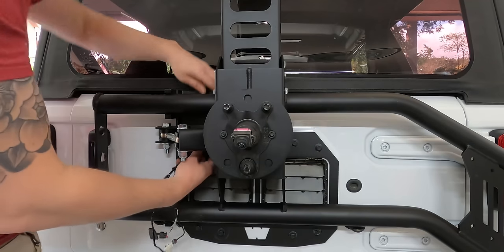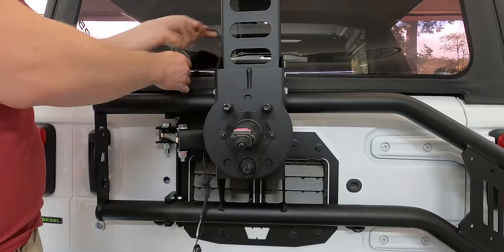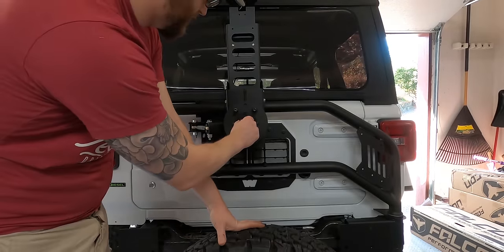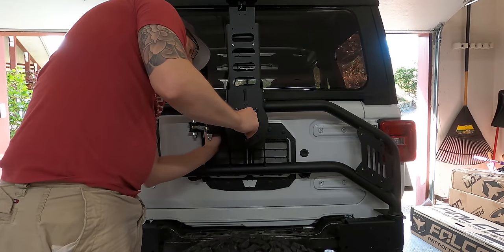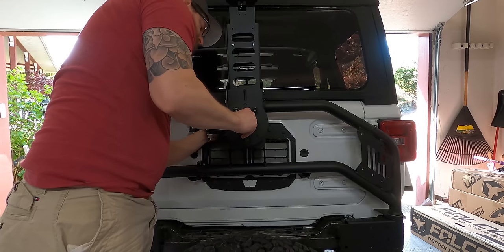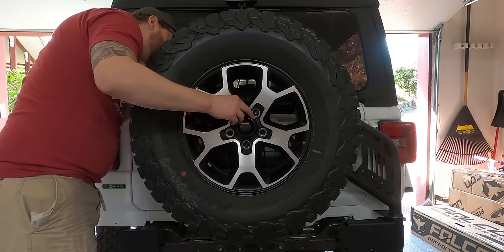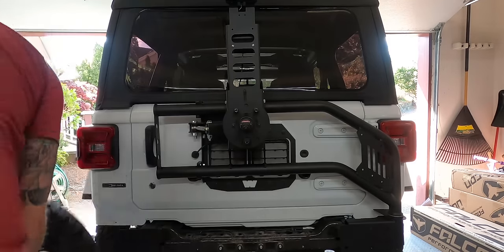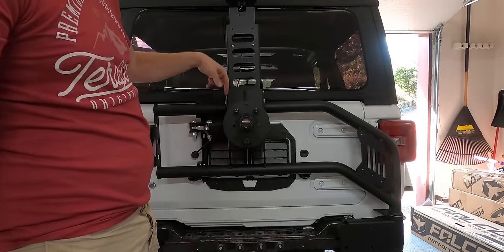I'm going to throw the spare tire on so that I can adjust the depth — depending on how wide your tire is, it'll make a difference. So we want to adjust this and then lock it in place, then take the spare off so you can see where to put the bolts in the back to lock this in place.